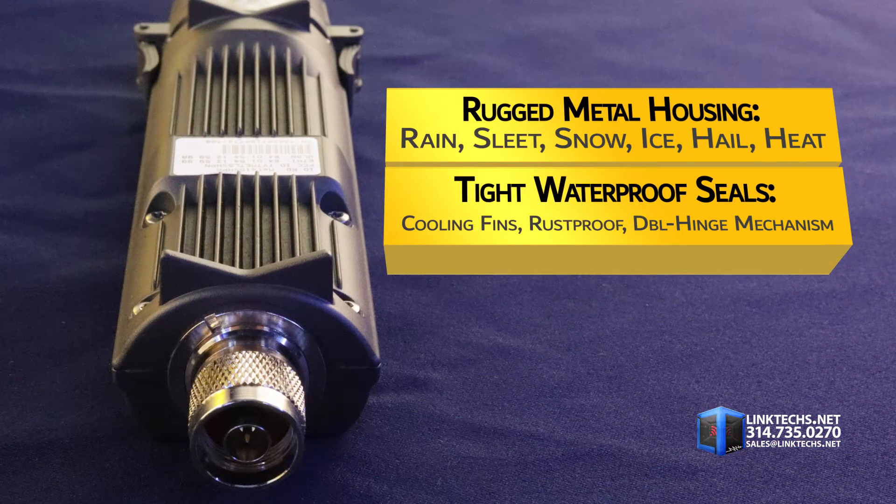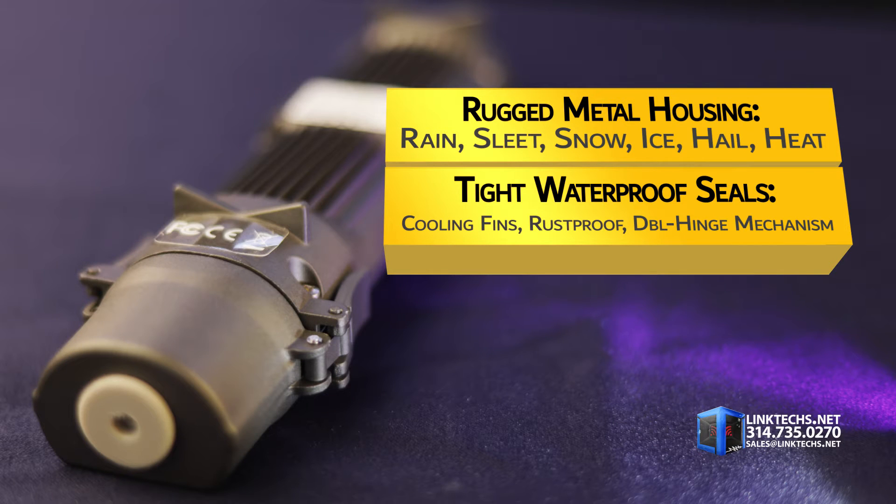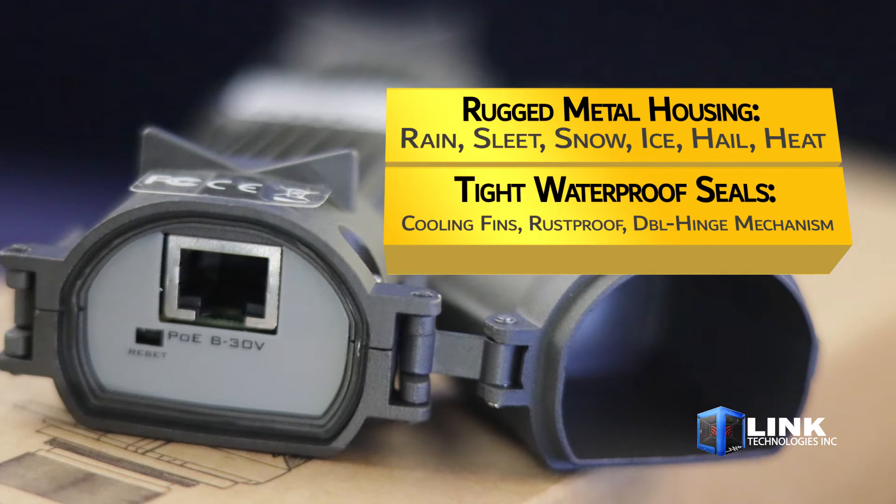The first feature you'll notice here is this rugged metal housing, built to withstand the harshest rain, sleet, snow, ice, hail, and summer heat, thanks to these tight locking waterproof seals, cooling fins, rust-proof protection, and double hinge locking mechanism.